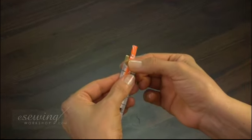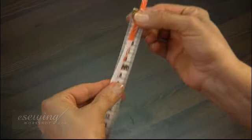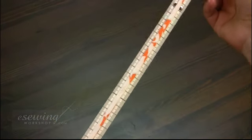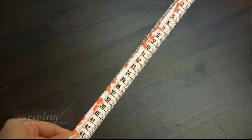Now we need to measure and mark the length of the spaghetti straps, which was 42.5 cm. Measure 42.5 cm on this strap, starting from this mark. Stretch the strap slightly and mark it with a thread in the same way.